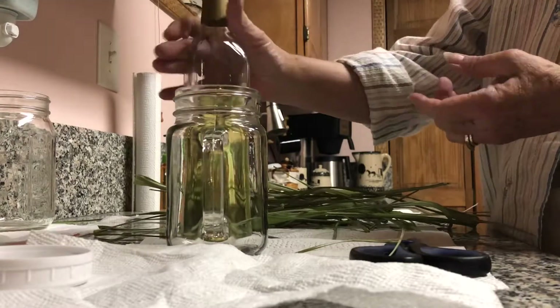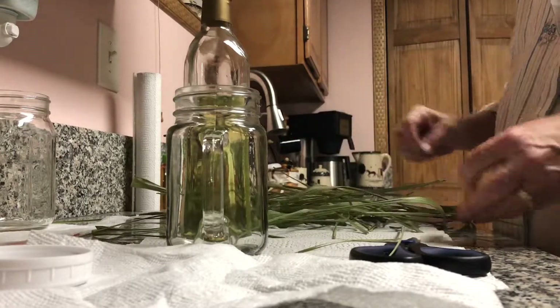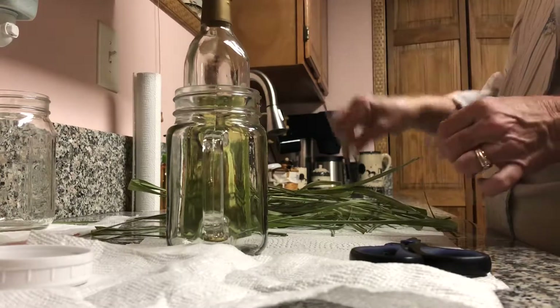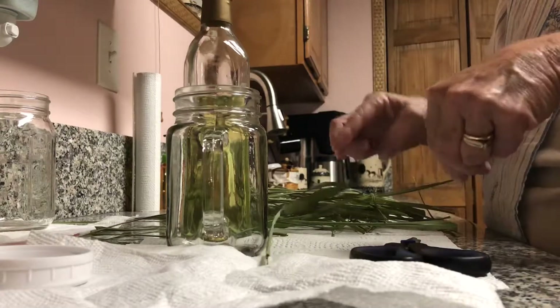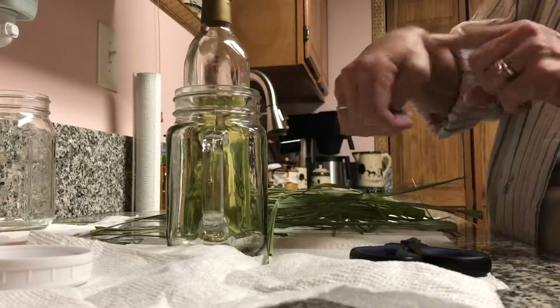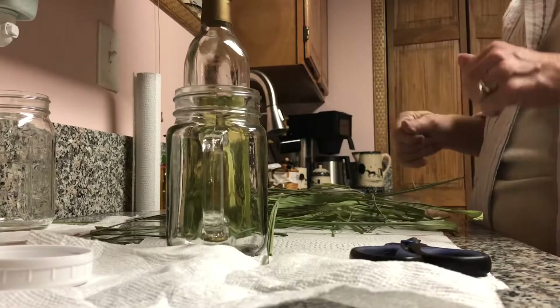You can choose whatever oil you want, but I'm going to use avocado because it's so moisturizing. Now you have to be careful with these blades from the lemongrass because they can cut you. I learned that the hard way — I got some cuts over the weekend trying to go down inside the plant, but that's okay.